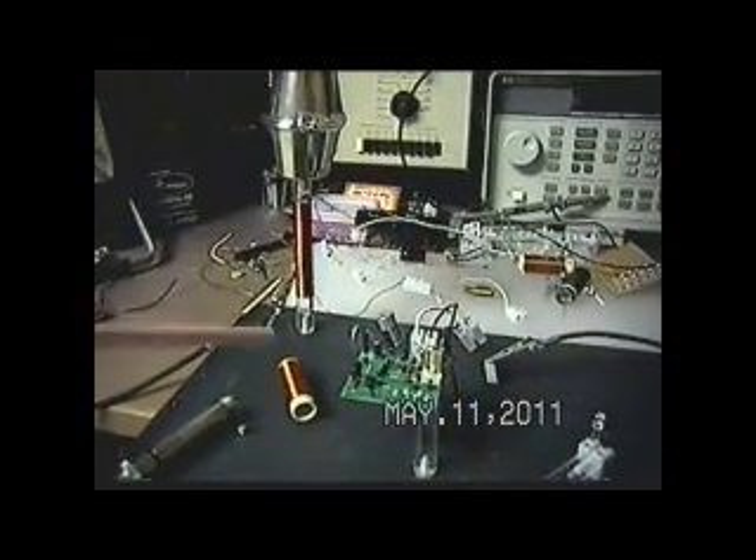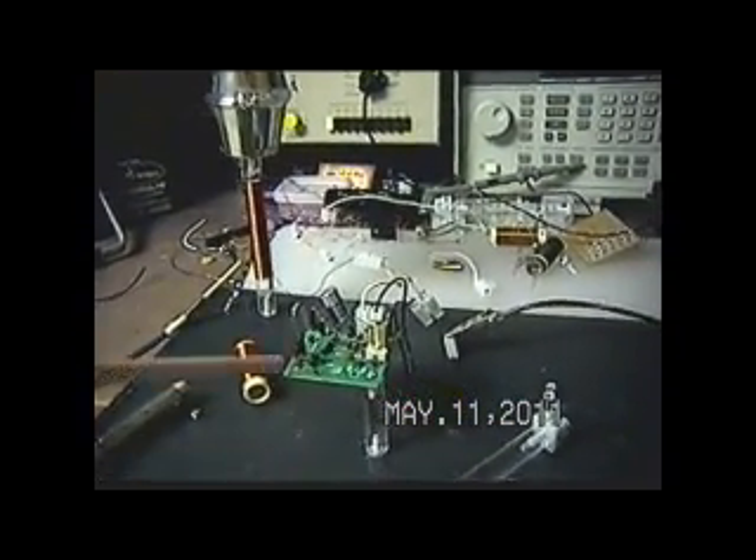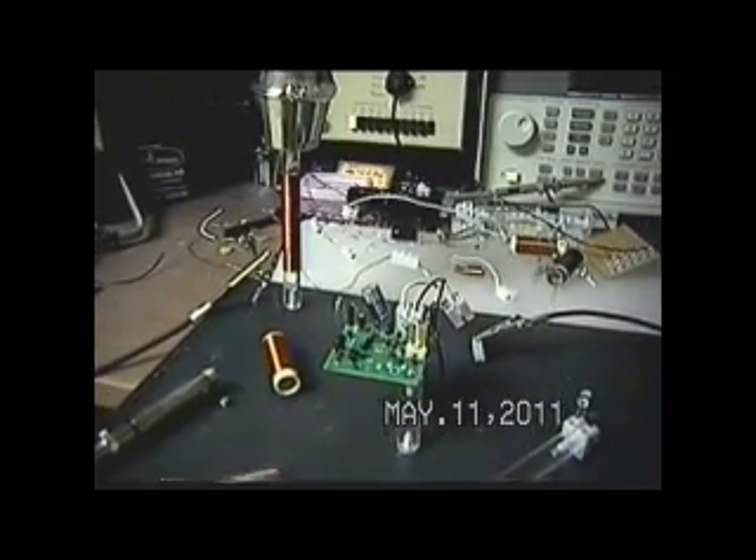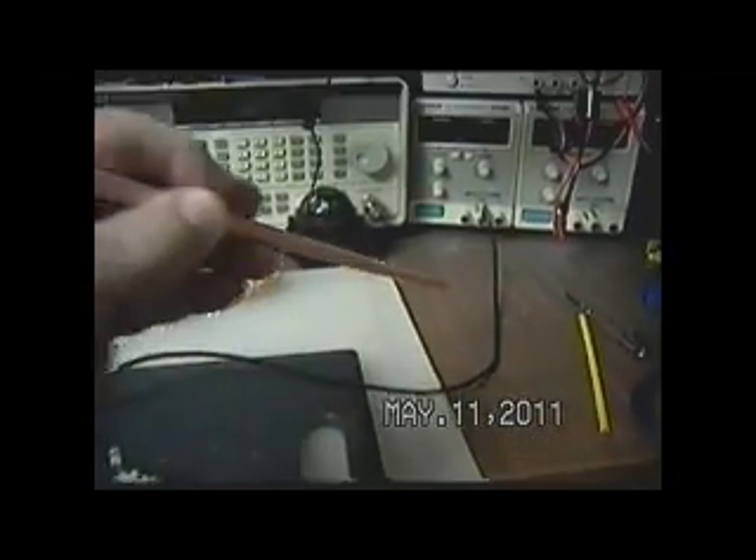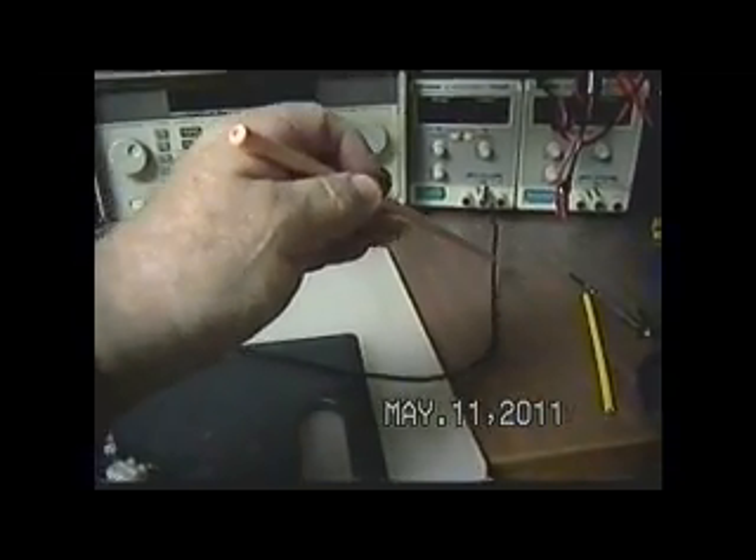Here's an exciter that I'm sure you're going to find interesting. I guess you can call it a self-run if you want to, except for the fact that it is connected to an earth ground through the lab ground system.